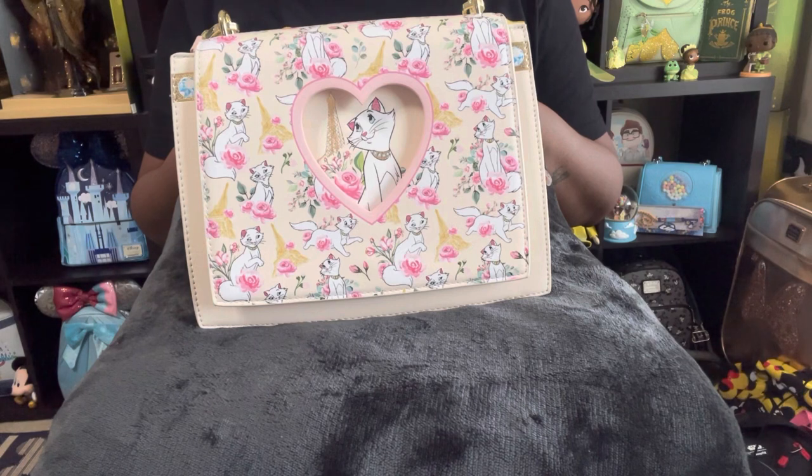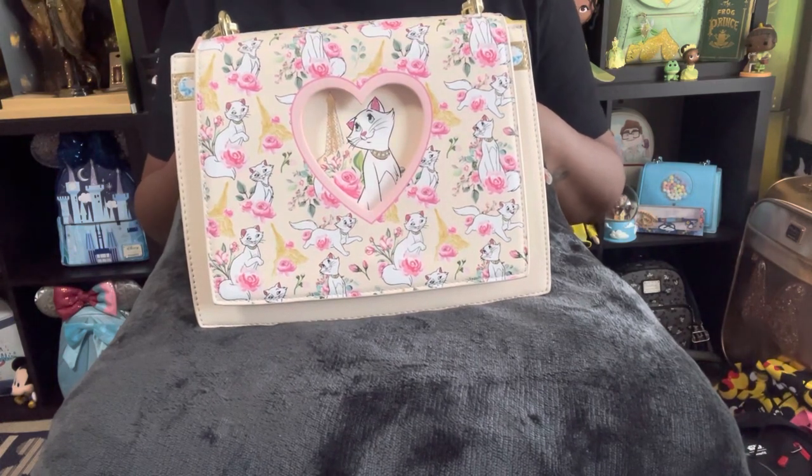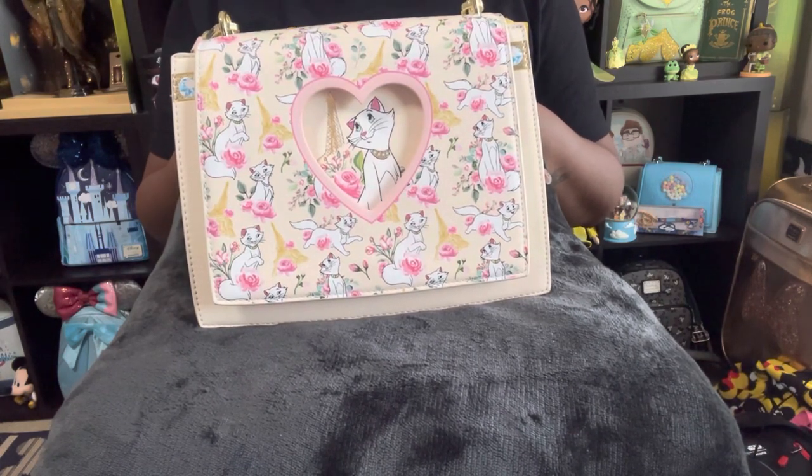Hello, this is Danielle's Bayou Adventure and today I will be reviewing this beautiful Circle of Hope boutique exclusive, the Duchess Crossbody Bag.